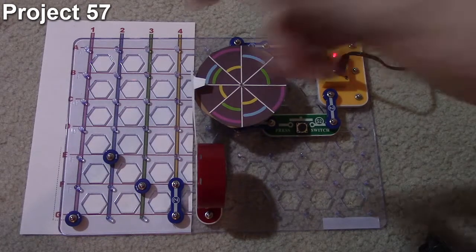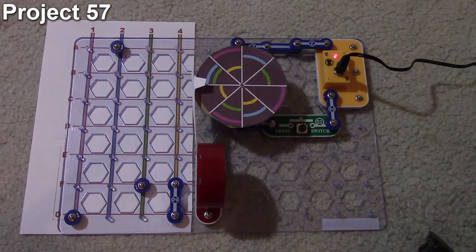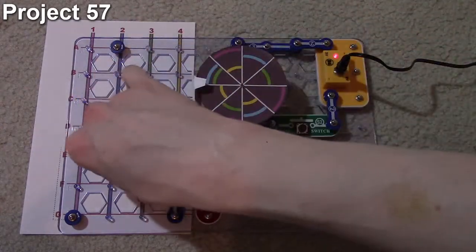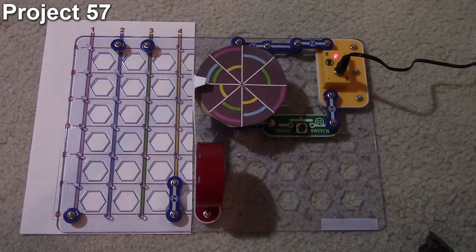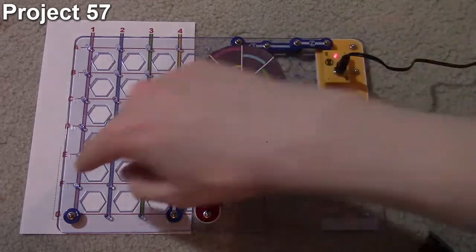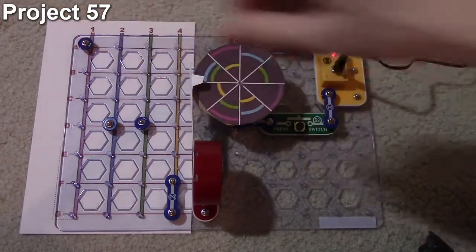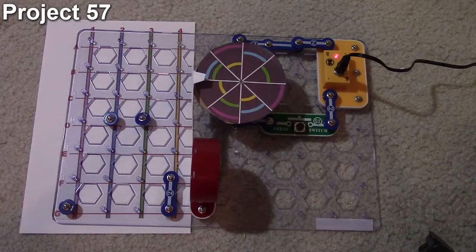The game is concluded when a player reaches the top at position A. If there's a tie — say players two and three both reach the top at the same time — those players automatically fall back to position D and play again. That makes it possible for another player, say player one at position B, to win the game. That's essentially how project 57 works.